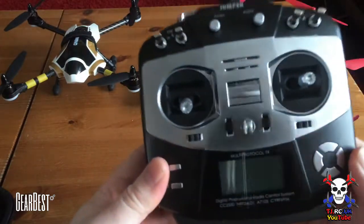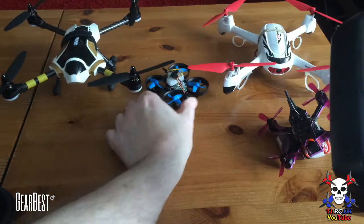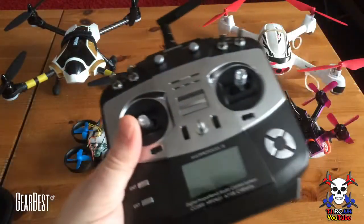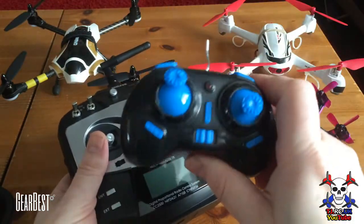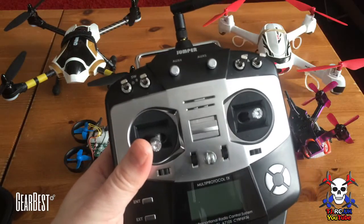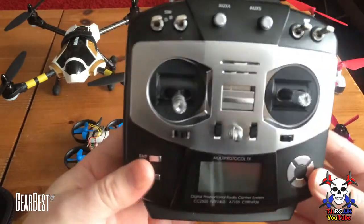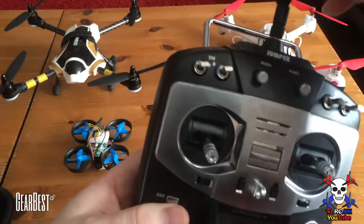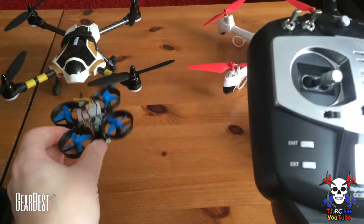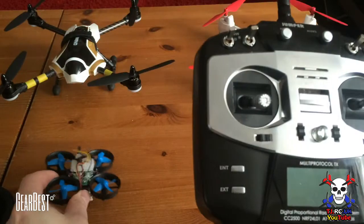The main reason I wanted to get this and try it out is because it's gonna save you from carrying a load of different controllers around. It will bind to my tiny whoop, so instead of using one of these horrible little controllers which are not great fun to use, you can now use a more hobby-grade style controller. Like I said, it will bind to just about any receiver — all your popular receivers as well as toy-grade.